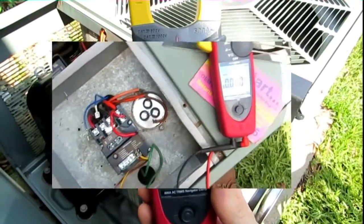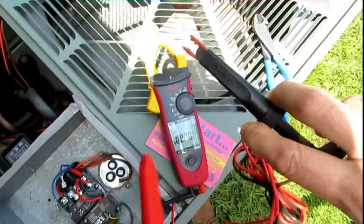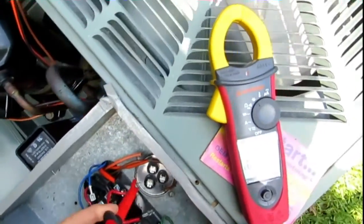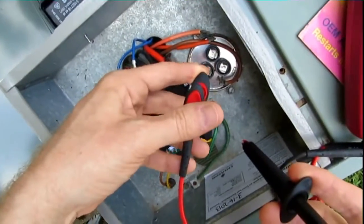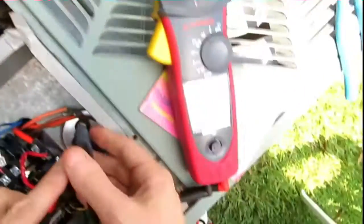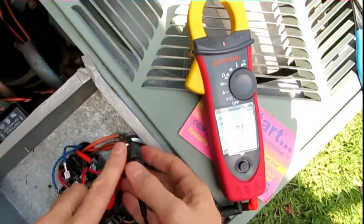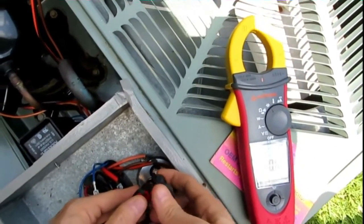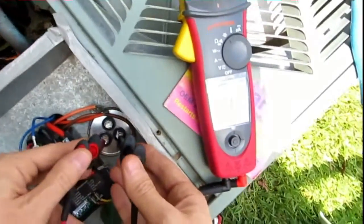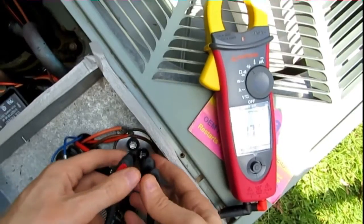Hey guys, I'm going to try out my new Fluke AC220 with the crocodile clips and test my capacitor. There's common and Herm — 50.6. This is a 50/3 capacitor so that's good on the Herm side. Let's see what the fan reads — 3.07. It's a 3 on the fan side. That's awesome.